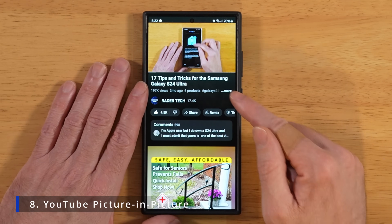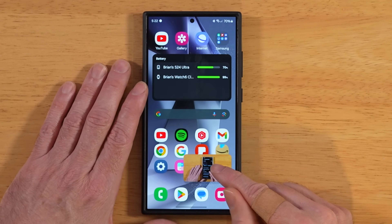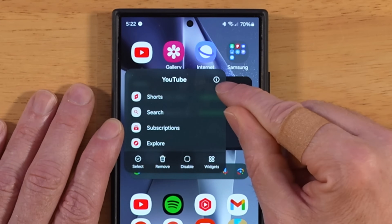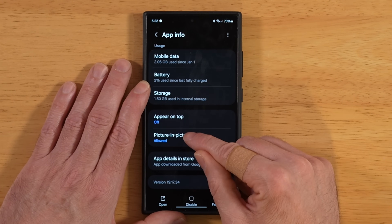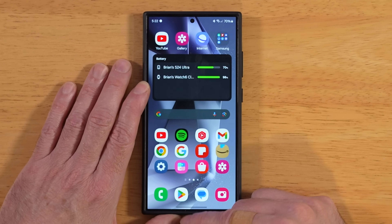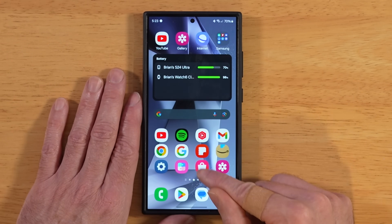For this next tip, sometimes it's annoying when you're watching YouTube, go to your home screen, and YouTube keeps playing in a picture-in-picture window cluttering things up. You don't have to have this behavior. Tap and hold on your YouTube icon in your app drawer or home screen, then tap the information icon. Scroll down until you see picture in picture and turn it off. Now when you go back to YouTube, play a video, and go home, YouTube is gone from your screen. It's still running in the background, but it won't clutter your home screen.